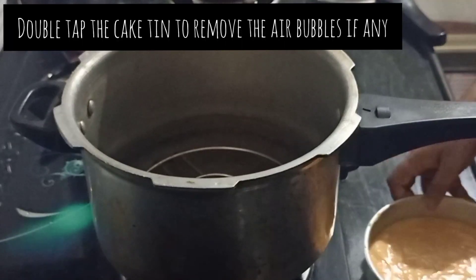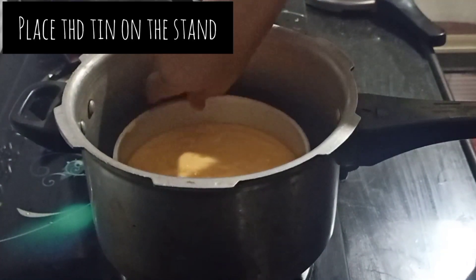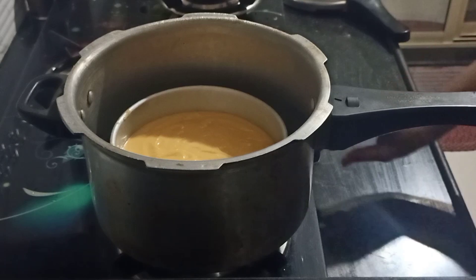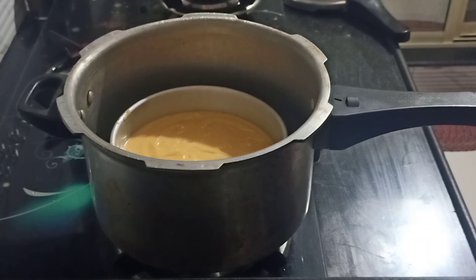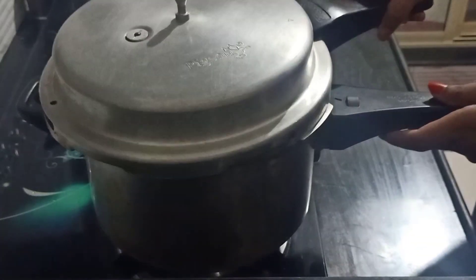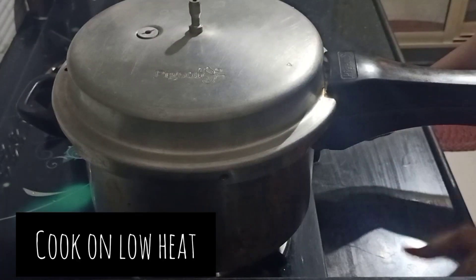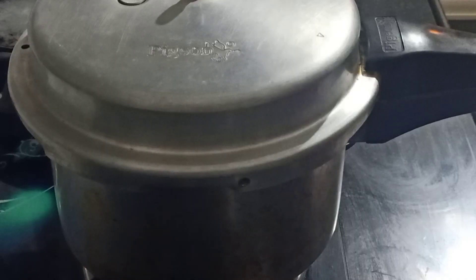We will tap the tin and transfer the batter into it. Now you have to bake for 35 to 45 minutes on a low to medium flame. After 40 to 45 minutes, we will check it.